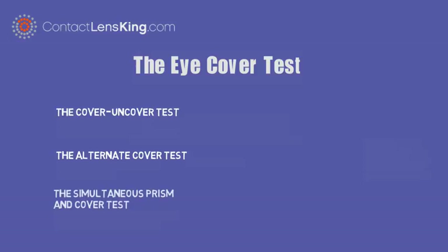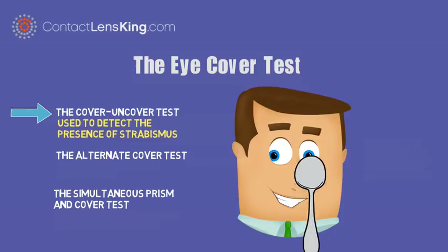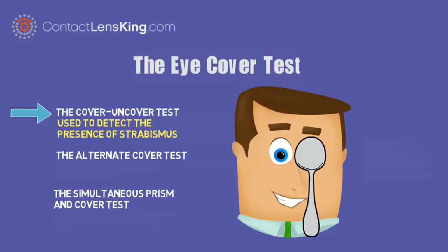There are three types of cover tests: the cover-uncover test, the alternate cover test, and the simultaneous prism and cover test. The cover-uncover test is used to detect the presence of strabismus. The examiner covers one eye and watches carefully for any movement in the other eye. Movement may indicate the existence of strabismus.